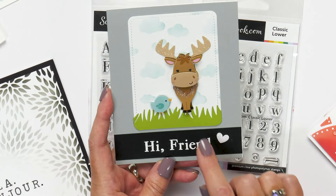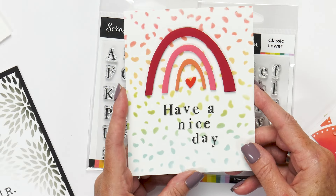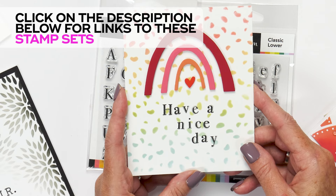This 'Hi friend' card is so cute with the dimensional animals in the background. And here we have a Have a Nice Day card with this cute confetti rainbow background.